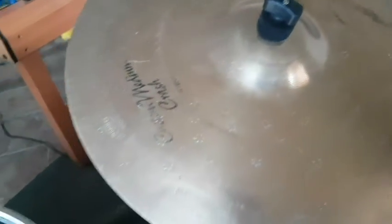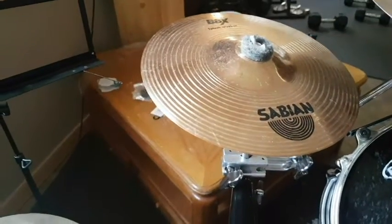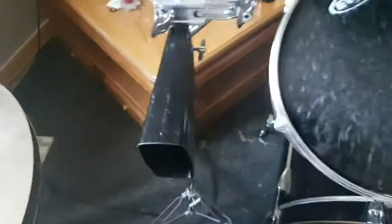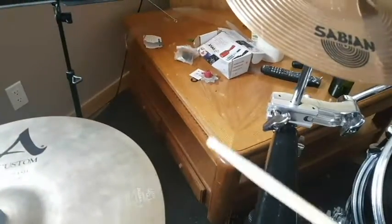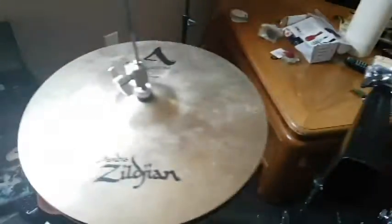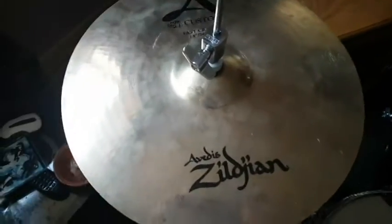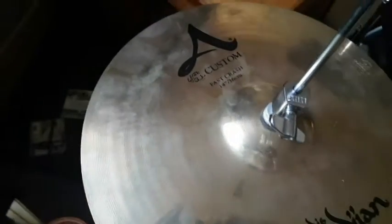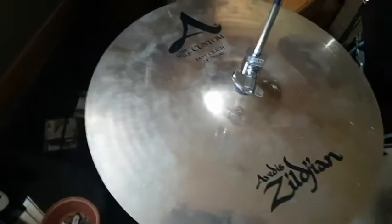That's one of my favorite cymbals here. And a little Sabian crash — a little splash, I should say. What do we got here? Cowbell. Awesome. Good stuff. So what I'm rolling with here — there's a fast crash, 14-inch on the top with the Sabian B8 on the bottom.